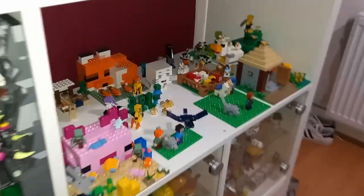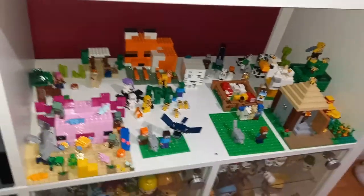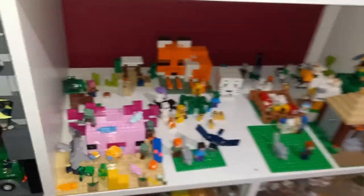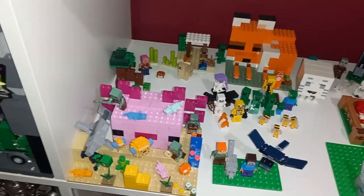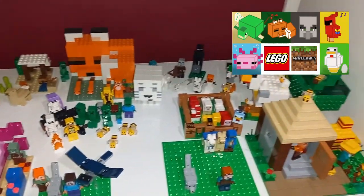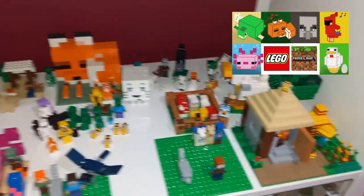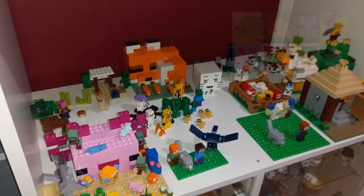If we head over to the Minecraft display, you can see it's looking a bit more organized than before. My fiancée offered to draw the thumbnail for my last video, and it's a good representation of what this is going to look like with the different areas of the world.